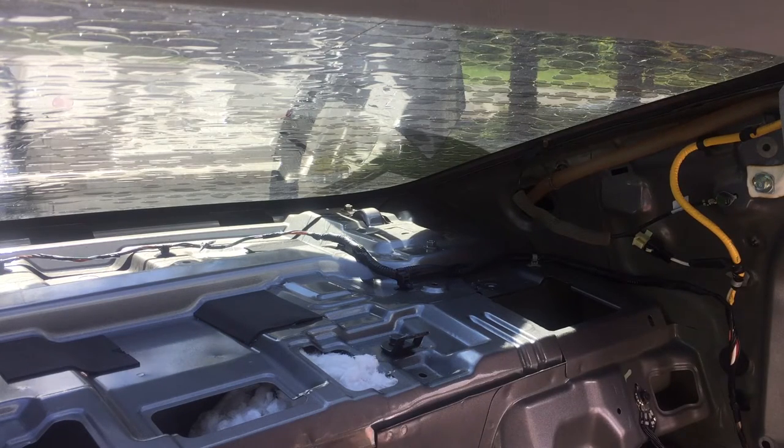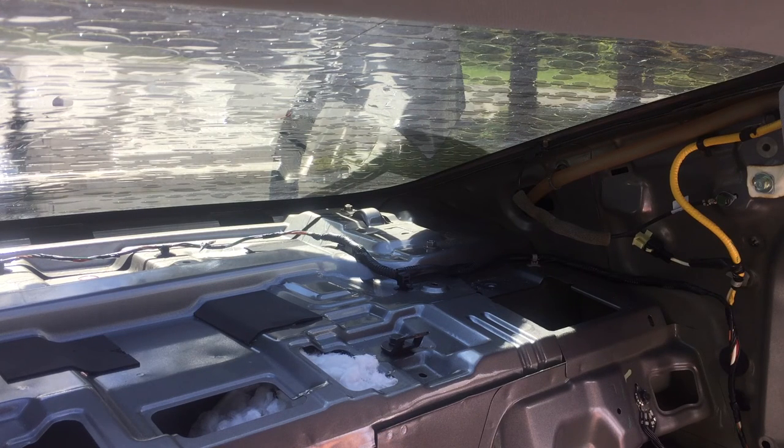So tomorrow will be a trip to the wrecking yard to see if we can find a couple of new ones that aren't all ripped up. Maybe I'll take one of these with me to match up the color — it's kind of a dark gray. So that's everything being taken apart. Reassembly is obviously going to be in the reverse. Thank you very much for watching. See you soon.